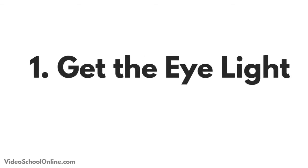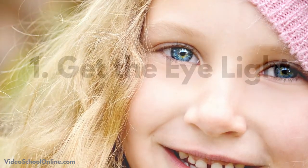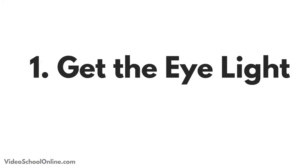Tip number two is to make sure that you have an eye light or a catch light. This is where you actually see the light source in your subject's eyes — a little glint in their eye — and it makes their eyes pop rather than being a little bit dull and lifeless. You can see in these images that there's the light source reflecting in their actual eye, and it makes them pop.